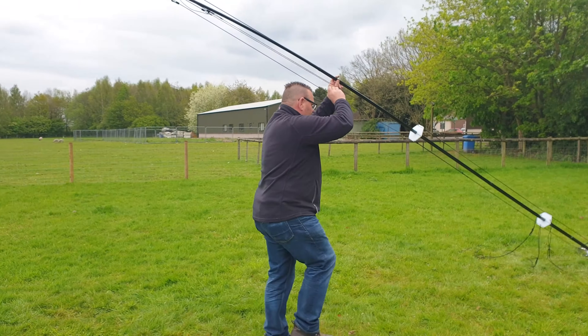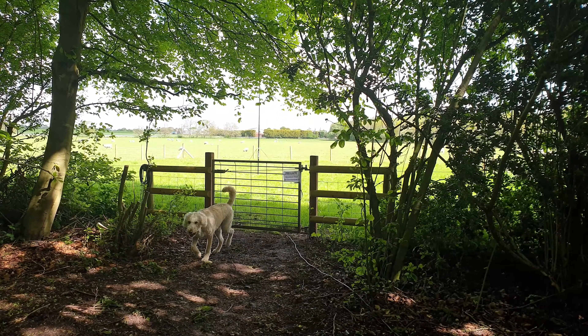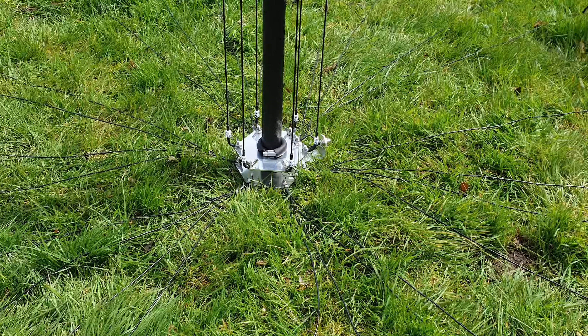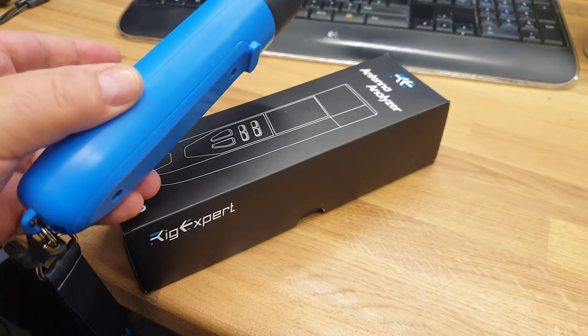I was very excited because this is my first antenna up in the new field at Holy Farm. I was very happy with the 24 radials, and back at base after having a play around with the radio and the new SWR meter — let's show you the SWR curves.